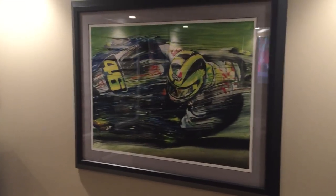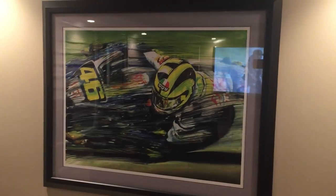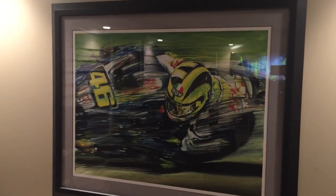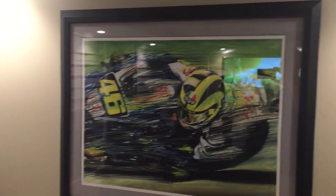I used to be in motorcycle racing a good bit. That's a portrait I bought from Italy. That is Valentino Rossi, number 46 — world champ. I don't even know how many times, several times.